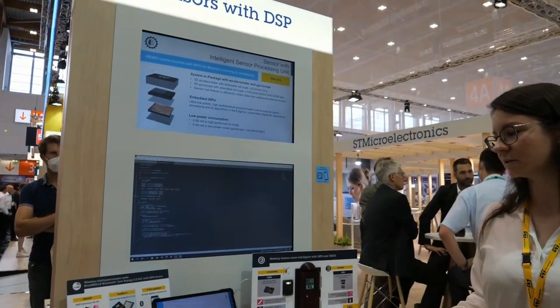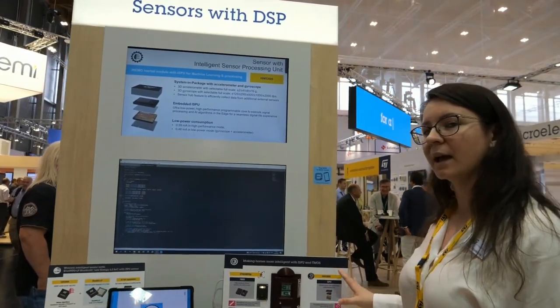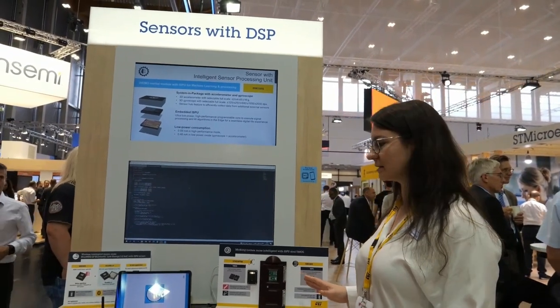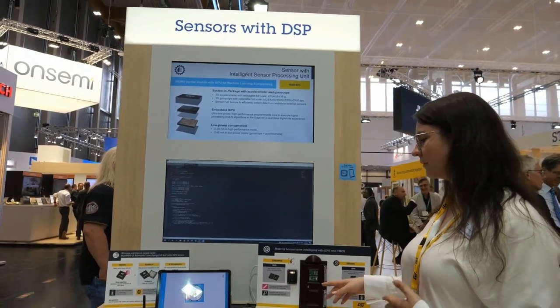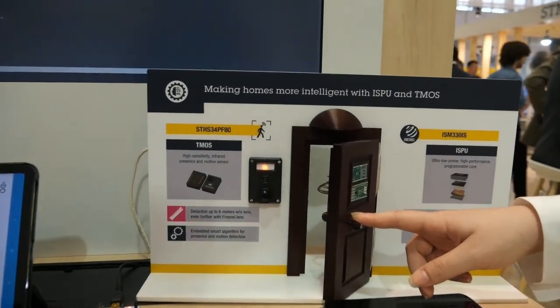We also have another demo which is a combination of a TEMA sensor and the ISPU. It is a simulation of a front door, and the ISPU is specifically here to detect the state of the door. If I open the door, we can see it detected by a red blinking LED.